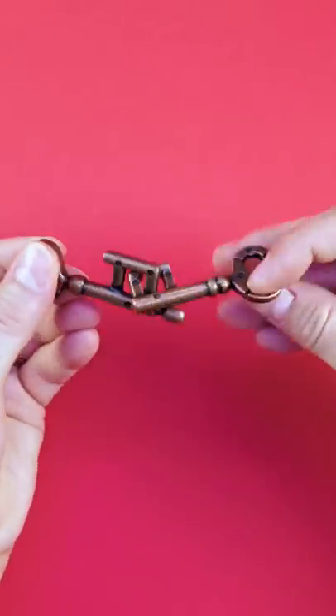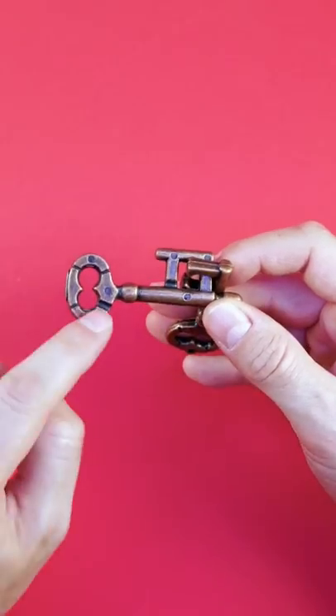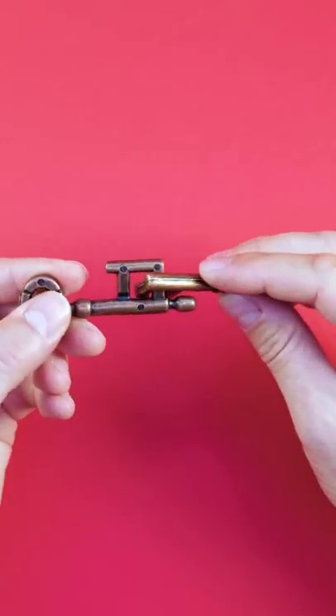But you will not be able, no matter how you twist it, to reach this notch. And there's also another notch down here. But how to reach this notch? Because it's far away and you can't get out here.